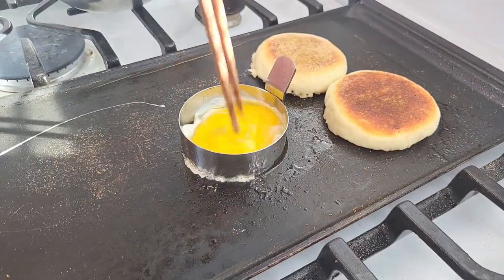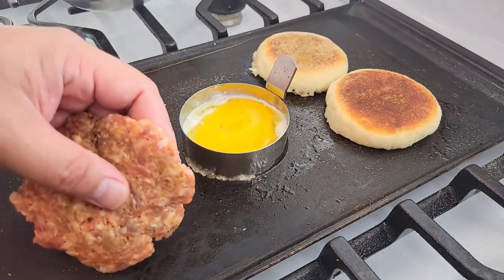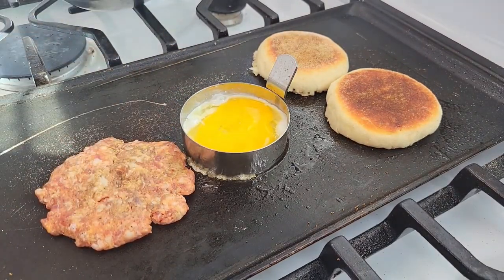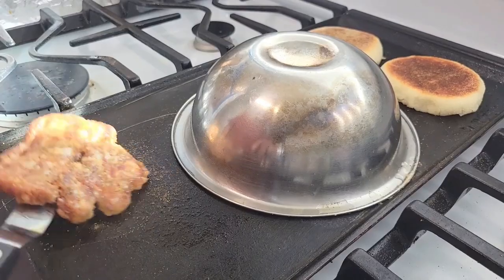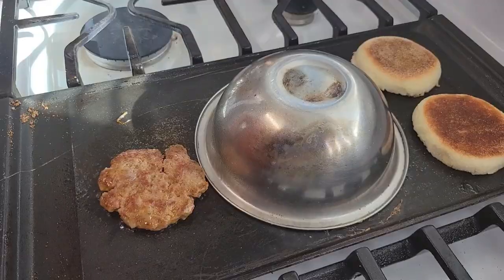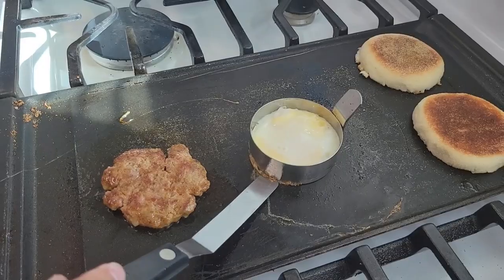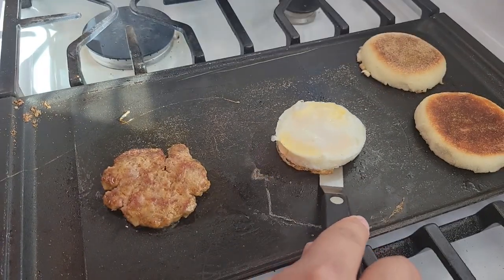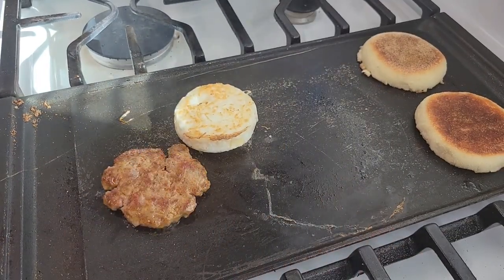Let's break the yolk so it's more uniform. I also like spicy pork breakfast sausage — you can use Canadian bacon, ham, whatever you want, this is your sandwich. I squirted a little bit of water and domed my egg so it cooks on the other side. Once I released it from the ring, I gave it a flip and we're ready to assemble.